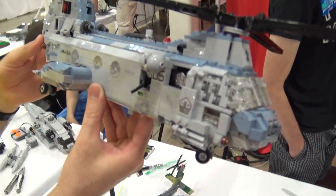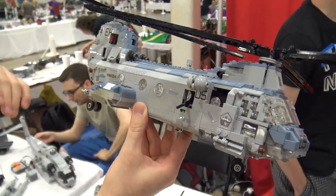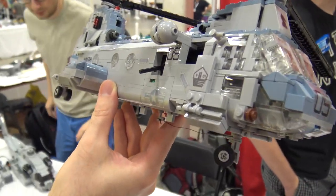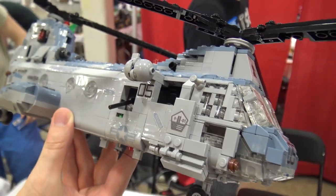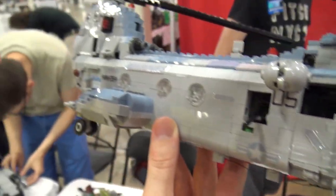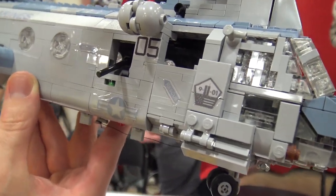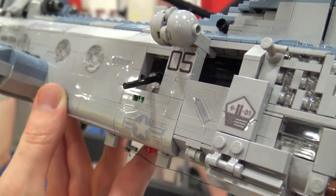It's a sleek looking helicopter. One thing I noticed is you've got some custom decals throughout. Yeah, in the light here they look a bit rough actually — I print them myself and attach them with adhesive tape, but with the curvature it doesn't stick very well, so I should do something about that.